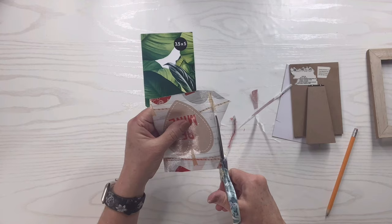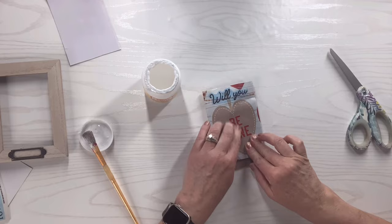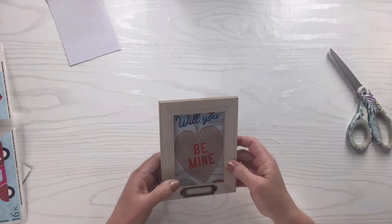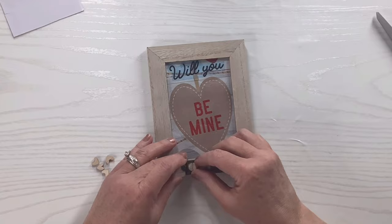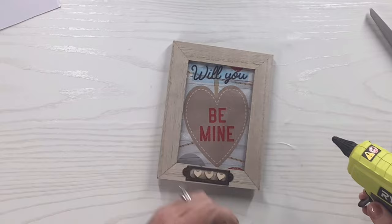I'm going to put some Mod Podge on that backing. I put a little Dollar Tree sticker on there that says 'Will You,' but when I took it out I realized it had a blue background, so I didn't show you that — I'm just going to take it off. I've got these little tiny wooden cut-out hearts that you can get at most craft stores; I'm just going to hot glue them right inside that little tag area, and that's when I decided I couldn't handle that sticker with the blue on it, so I took it off.